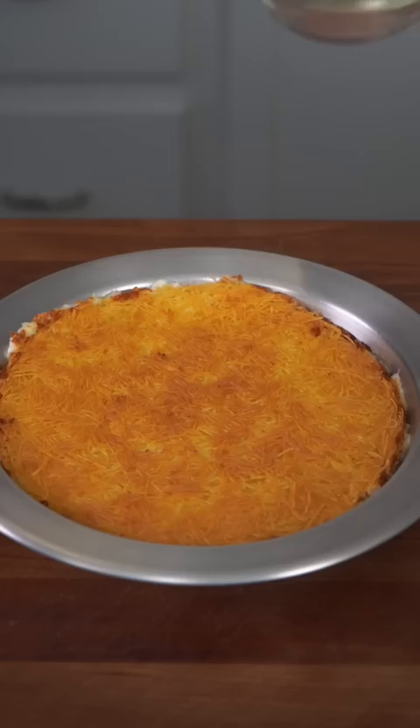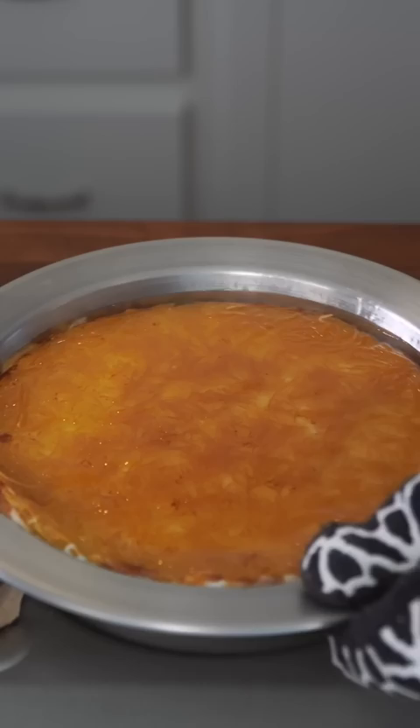As soon as you flip it, hit it with some simple syrup, then back on the heat on super low. Spin it a couple of times to make sure the cheese is melty and it absorbs all that simple syrup.